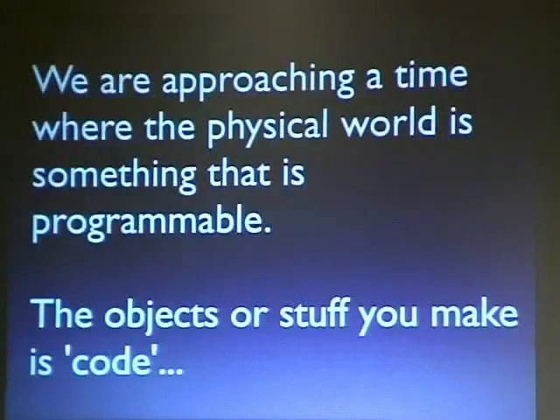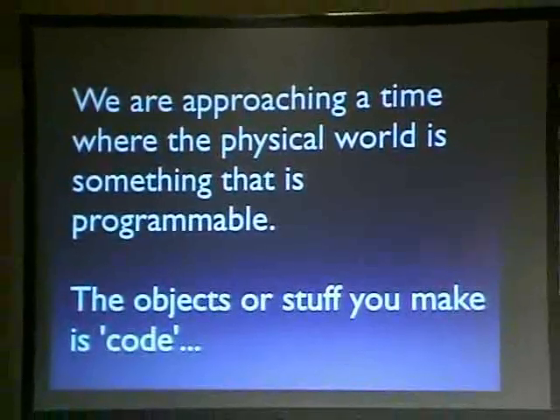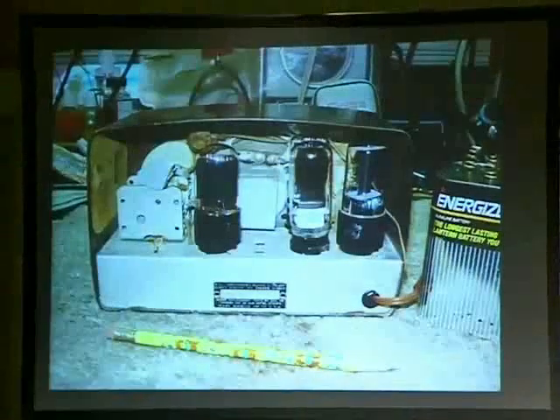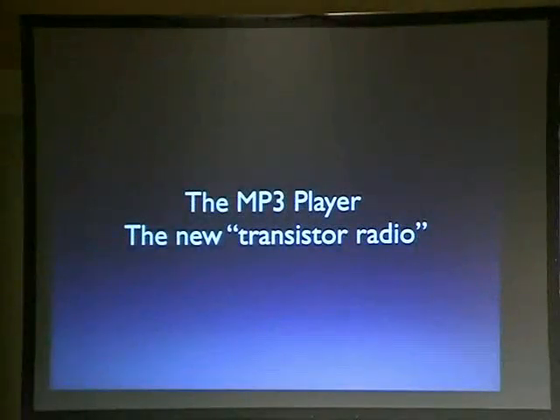Things started to change. And now, especially when you look at some of the sessions here, it looks like things in the physical world are starting to become the code you can use for the stuff you make. The AM radio is a neat example — you built it, but the actual pieces inside were the code that ran on it. In the 30s, 40s, and 50s the AM radio was a neat example: everyone built one, everyone had one, everyone did something with it. There were big cabinets around it, everyone shared it.